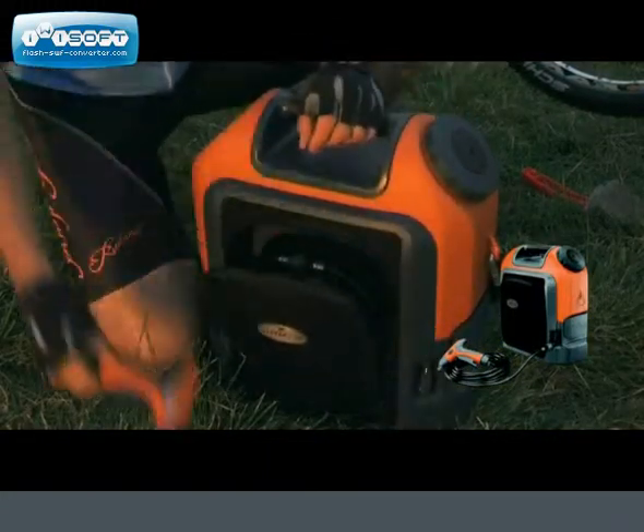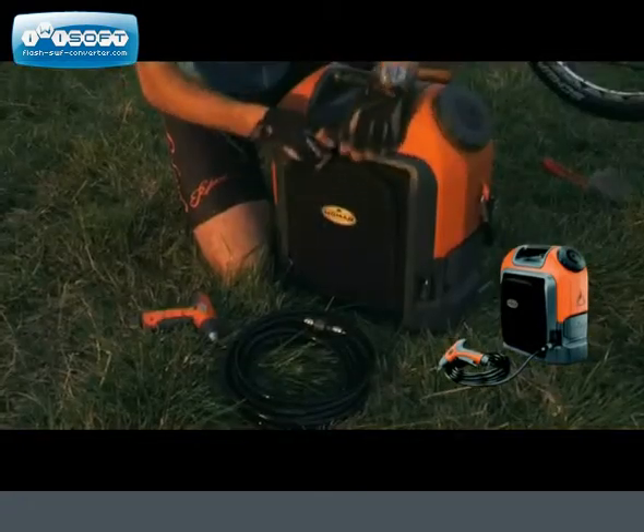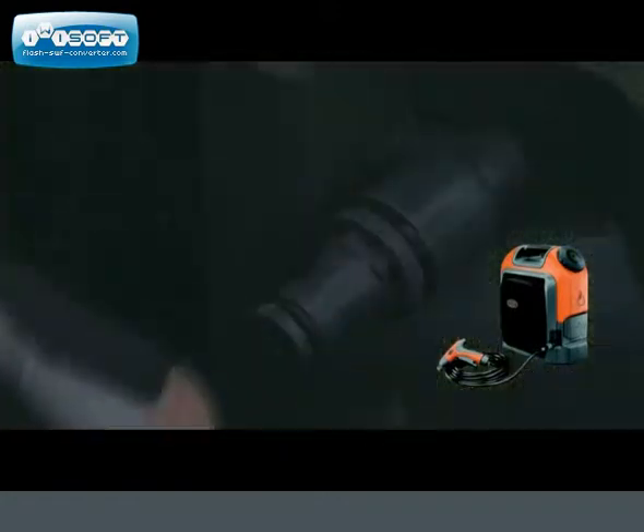So wash wet, wash once. At the end of a ride, you can be sure there's never a water supply or a hose nearby, so why not take a portable pressure washer with you?